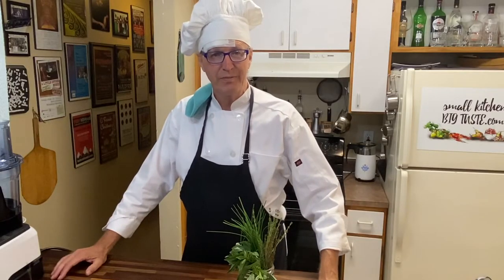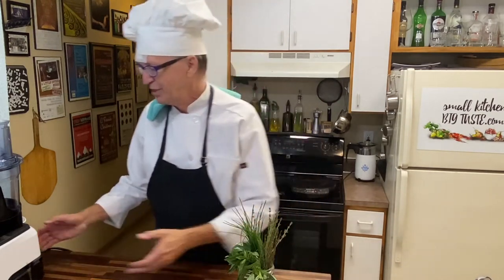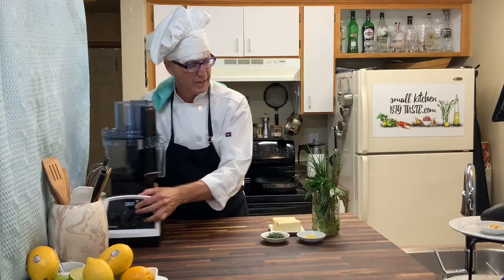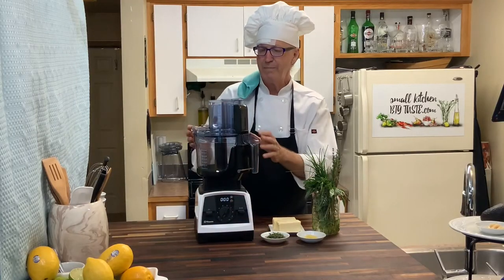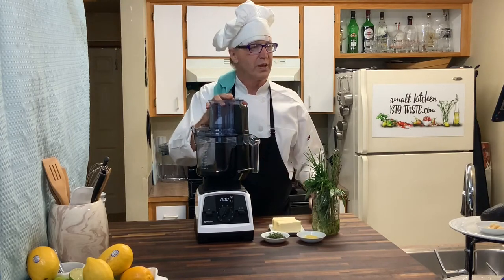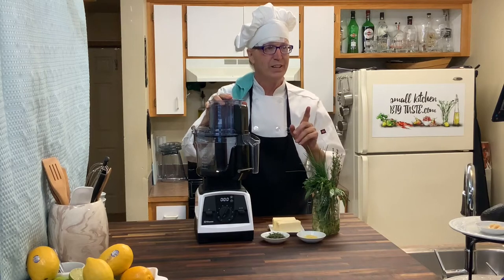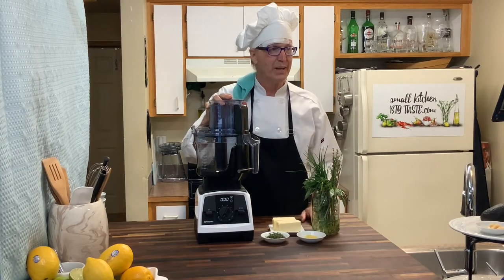Now that sounds like a really fancy term. Basically what it means is any butter that has a natural flavor in it. So we're going to make some lemon thyme compound butter. This is great on the Thanksgiving dinner table and I'm going to show you how to do it now so that all you have to do at Thanksgiving is take it out of the freezer.